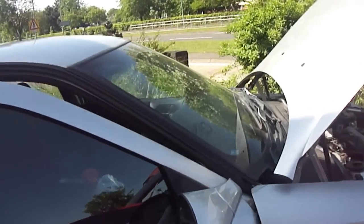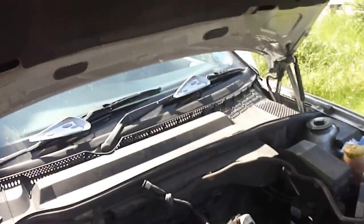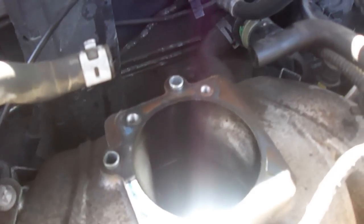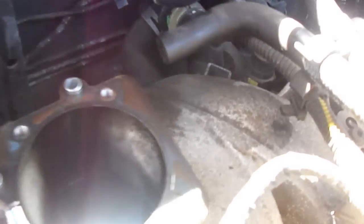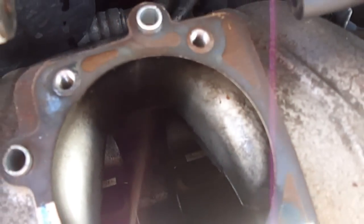Hello guys, so I had my management light on on my Vauxhall Vectra 1.8. What I'm trying to do is clean up all the mess that is going on on the throttle body. It's pretty dirty, I'll show you guys in a minute — just look, you know.